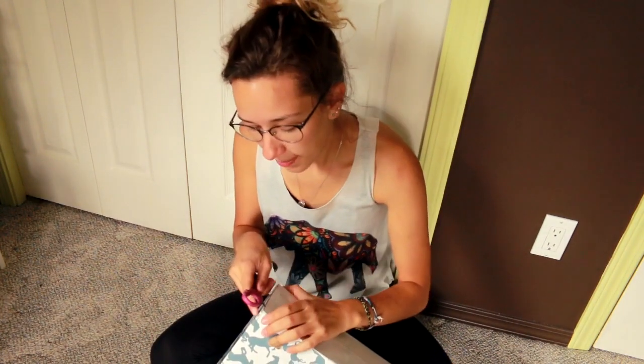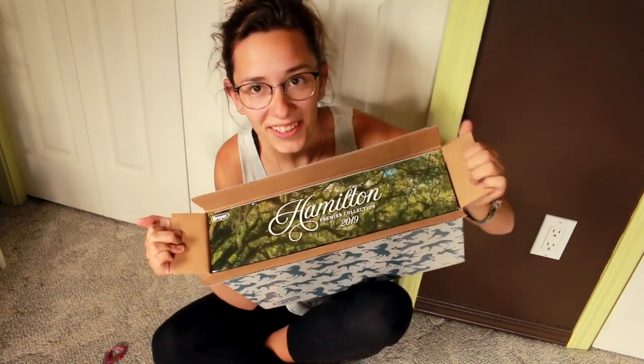This guy came out to be $159 shipped. The intention is to customize him, but depending on how he looks we may keep him. I'm not sure. So cool!